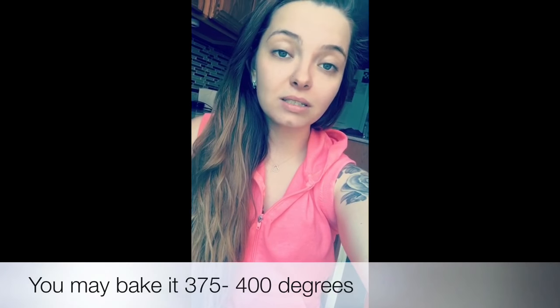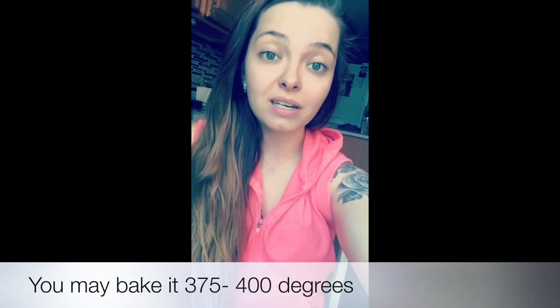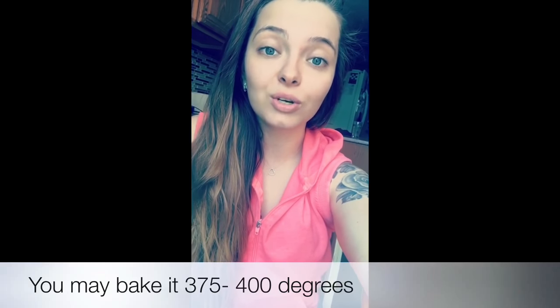Hey y'all, super excited you're checking out my channel today! We have a quick and easy vegan fried rice recipe with smoked tofu. If you don't have smoked tofu or a smoker, no big deal — you can totally pop it into the oven at 375–400 degrees for about an hour to an hour and a half so your tofu firms up.